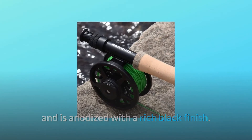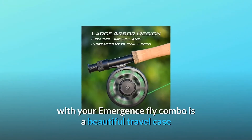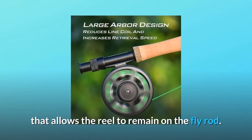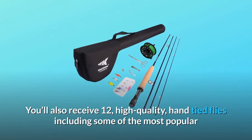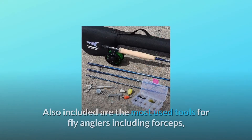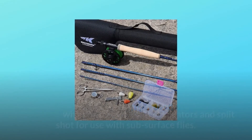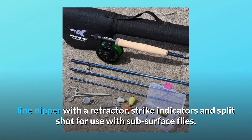Number four: includes tools, flies, and accessories. Included with your Emergence fly combo is a beautiful travel case that allows the reel to remain on the fly rod. You'll also receive 12 high-quality hand-tied flies including some of the most popular and fish-catching dry flies, nymphs, and streamers. Also included are the most-used tools for fly anglers: forceps, line nipper with a retractor, strike indicators, and split shot for use with subsurface flies.